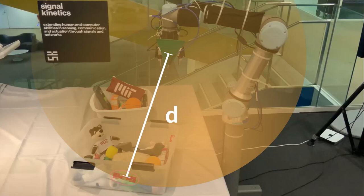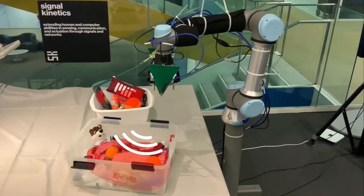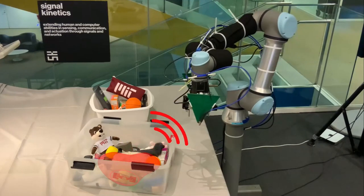RFusion combines this sphere with its camera input to narrow down the keychain's location to several possible regions highlighted in red. The robot then strategically takes additional measurements until it pins down the exact location of the keychain.